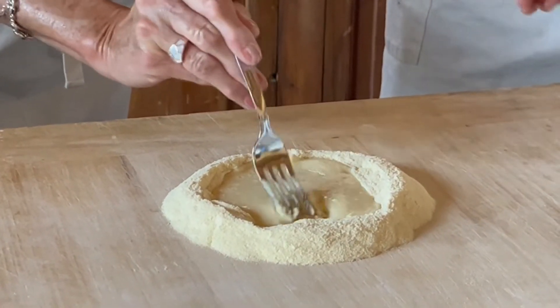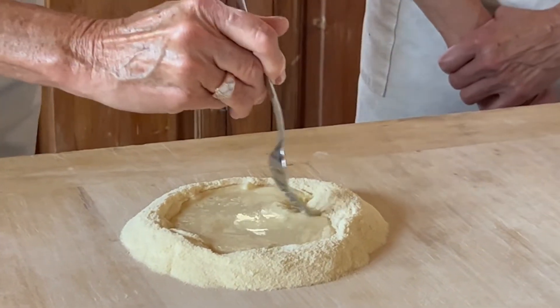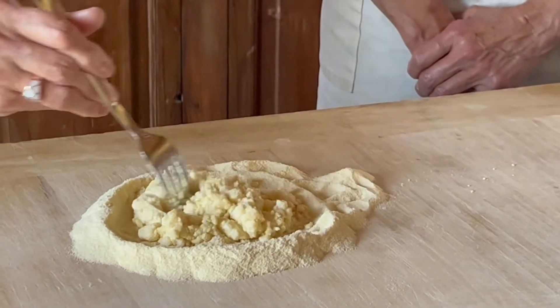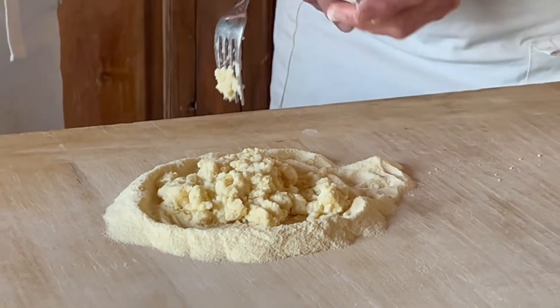So if you lost water, of course, it's better if you start again with a little flour — you don't know how much you've lost. Okay, from this point, we take — I'll show you the next step.